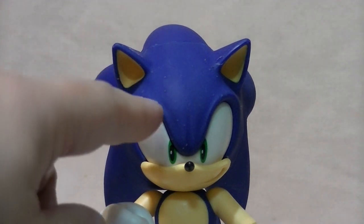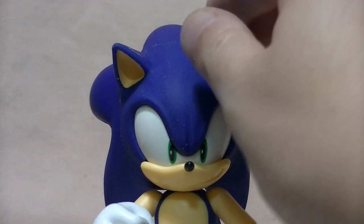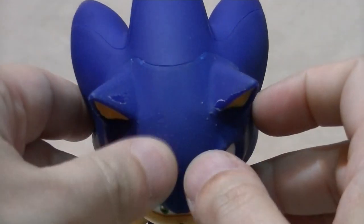This one was in beads and speckles. In the box you couldn't tell because of the glare of the plastic on top of it, but once I got it out of the box I realized that this thing — yeah — two Sonic figures in a row, and they each have a quality control issue.